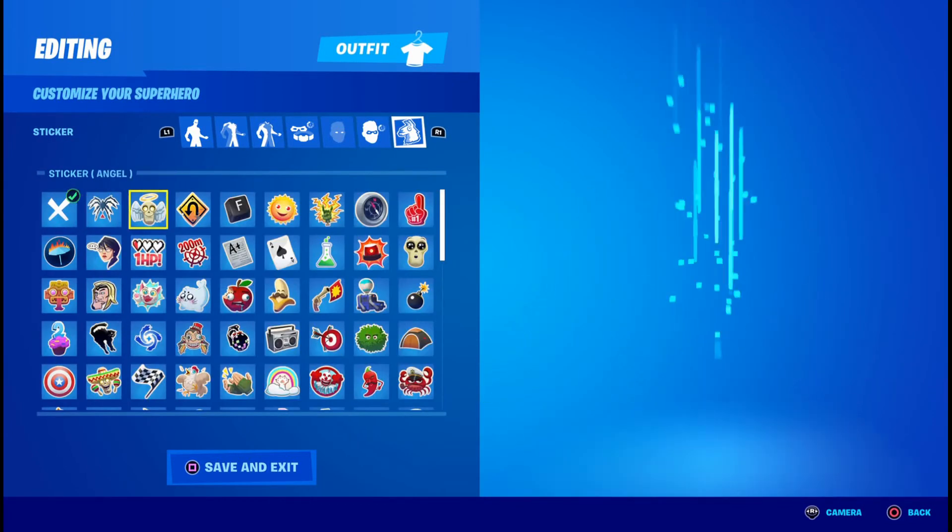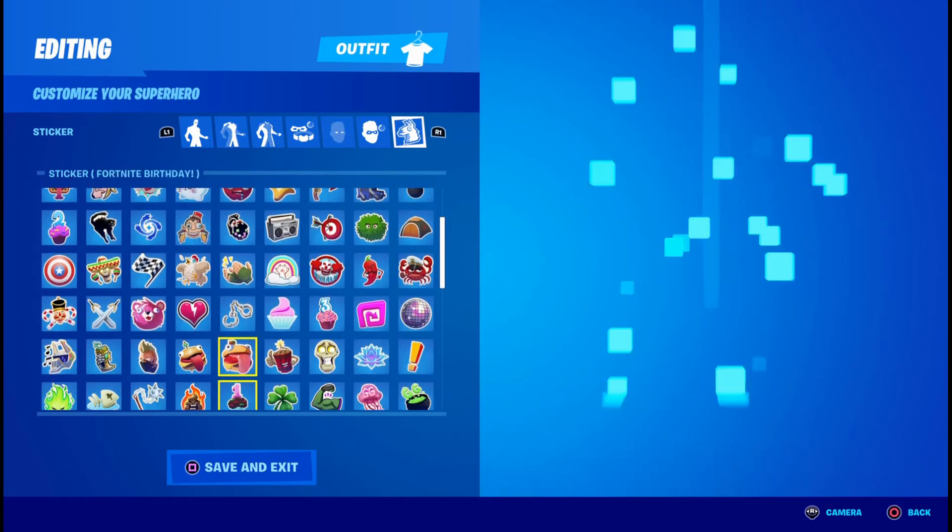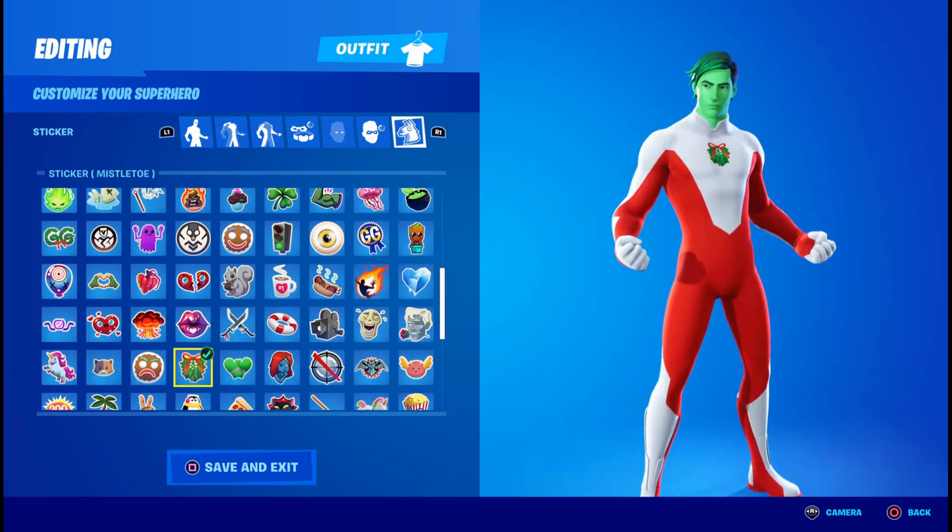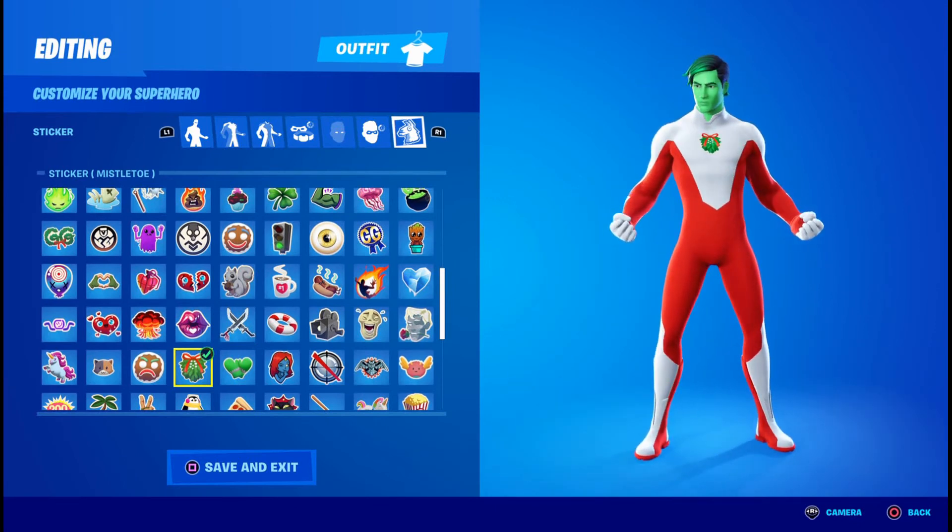For the sticker, you can pick anything you want. I find it best if you leave it blank, or you can pick this little ornament mistletoe because it relates to Christmas.